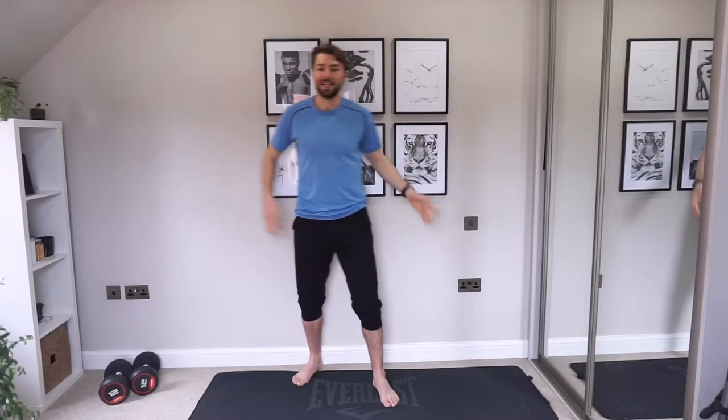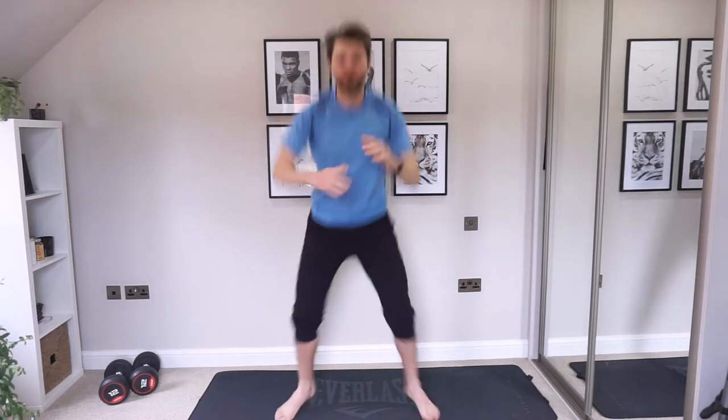Like and subscribe to my channel if you haven't already. Now let's jump straight into this workout. For our first exercise we are going to be going into a squat and knee drive. If you want to pump this up a little bit and do a little bit of jumping, we're going to twist and squat. We've got 25 seconds work, 10 seconds rest.